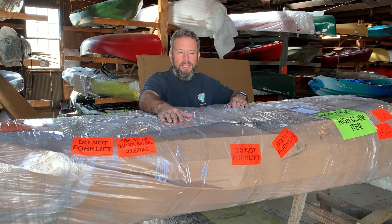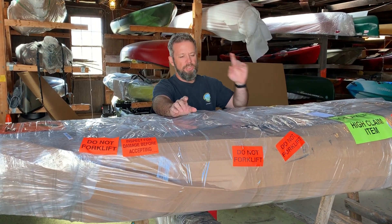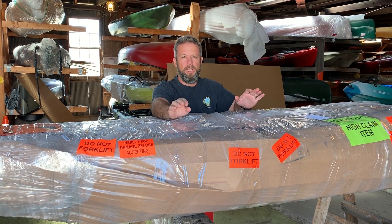Vince here, Appomattox Urban Company, PaddleVA.com, and this is a quick video on receiving large freight.